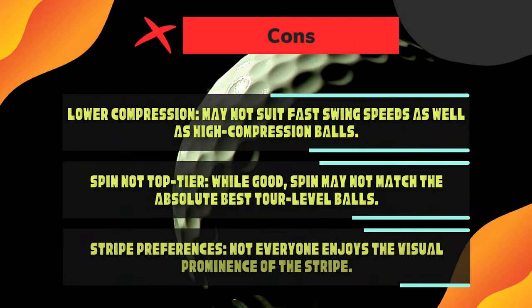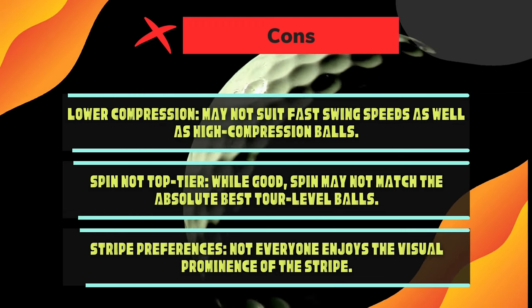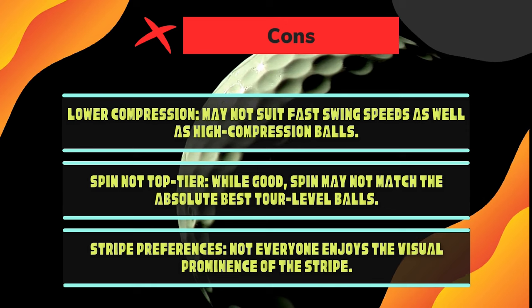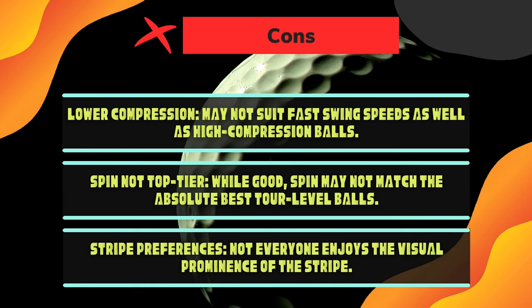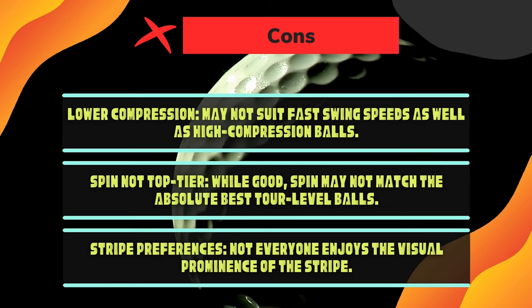Surprising distance — maintains excellent distance off the tee despite lower compression. Cons: Lower compression may not suit fast swing speeds as well as high-compression balls. Spin is not top tier — while good, spin may not match the absolute best tour-level balls. The stripe pattern may not appeal to everyone who prefers a cleaner visual.